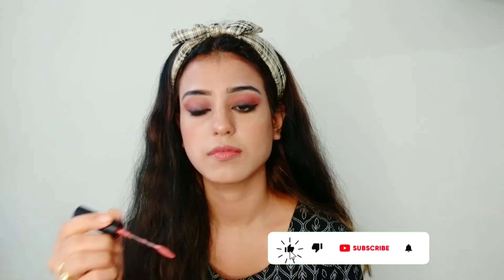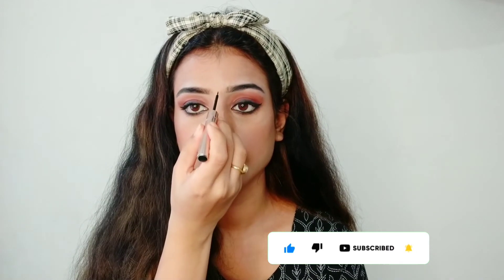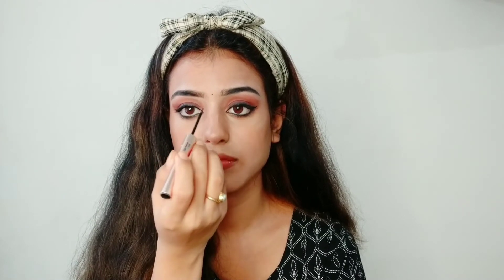Here I'm applying my nude lipstick because we've all seen that Jacqueline was wearing a perfect nude lipstick throughout the entire video. Now I'm giving the final touch and then going to accessorize it. And that's it — we are done with our Pani Pani makeup look!